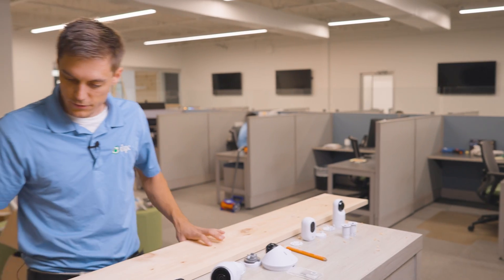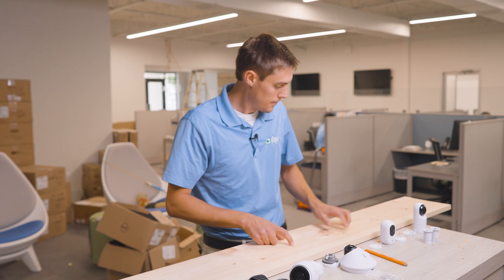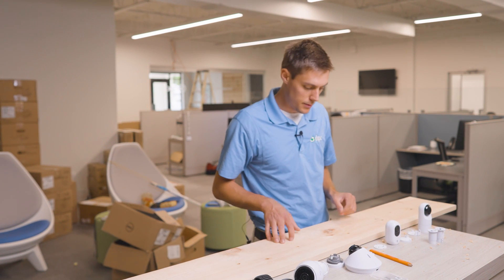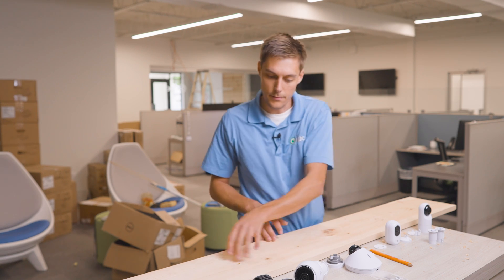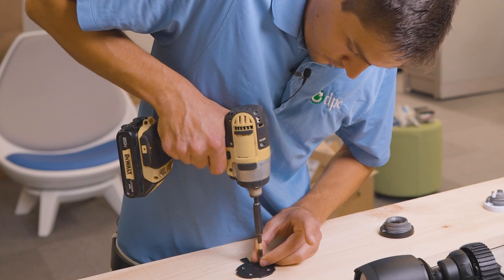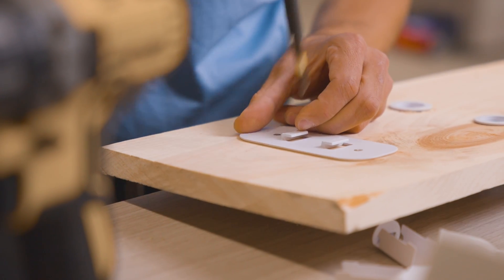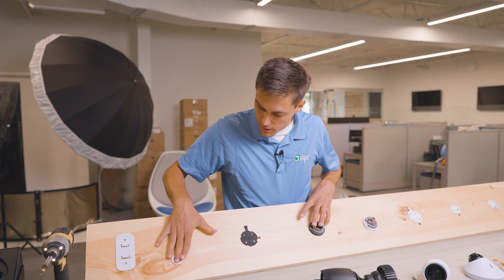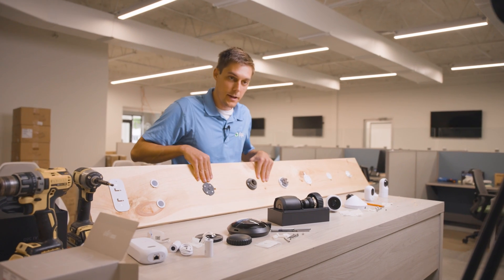That's all the holes for the ethernet cables and power cables going through. I'm just going to go back through now and screw in the mounts for each one of these cameras. We've got all our mounting brackets ready to go and we've got our holes poked for all our ethernet cables, so let's go ahead and get our rig ready.